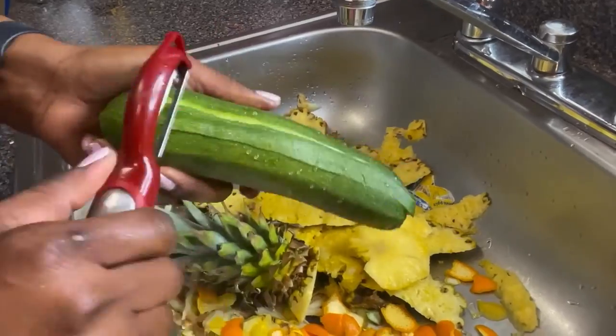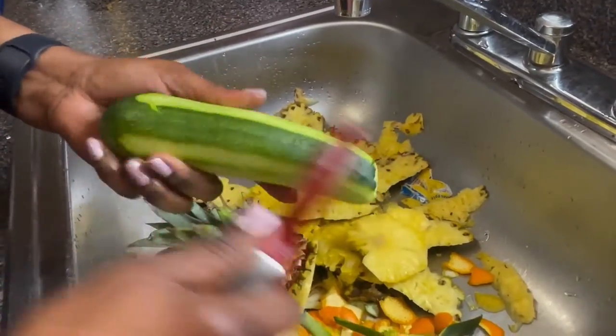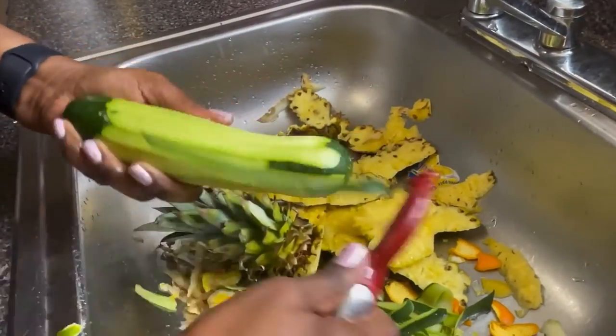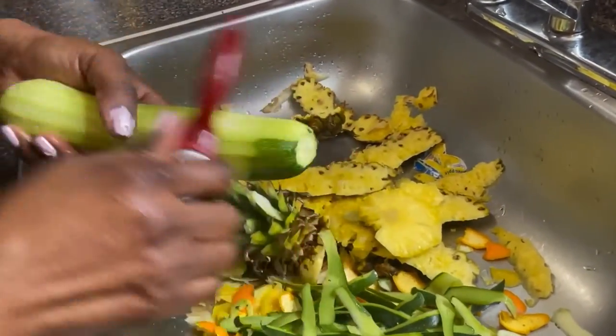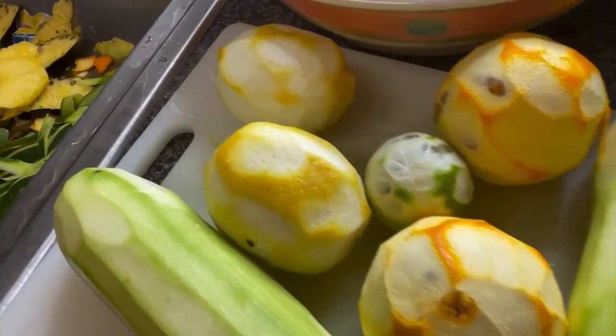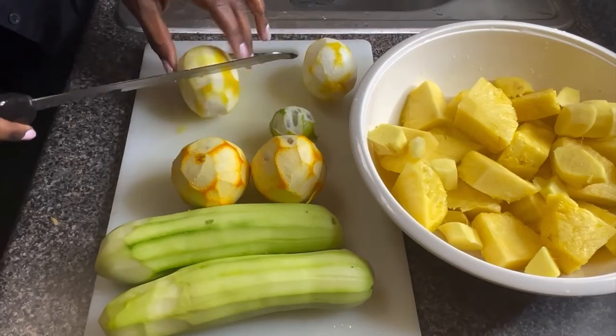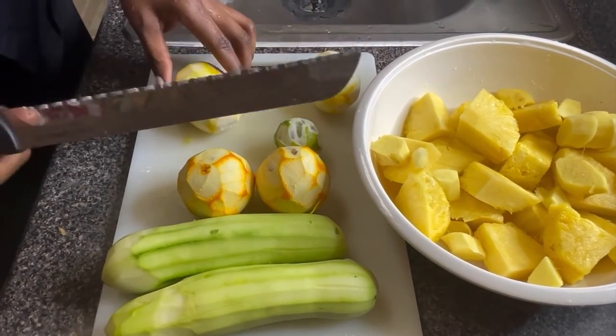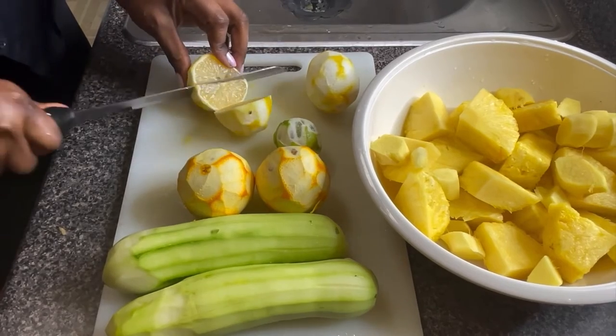Here we go — the cucumber. Everything smells so good! When something smells this good in your kitchen, you know you're eating healthy. Now I'm cutting the lemon with a knife and taking out the seeds.